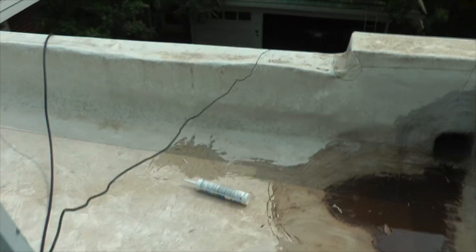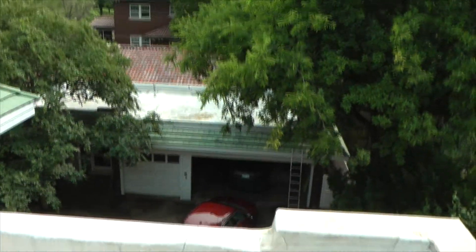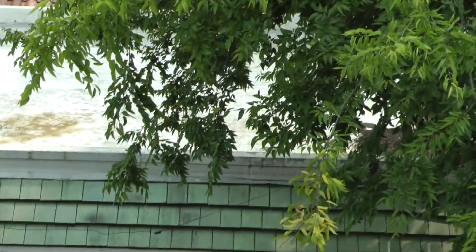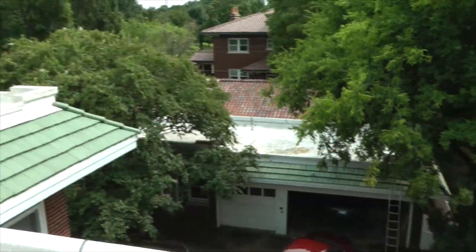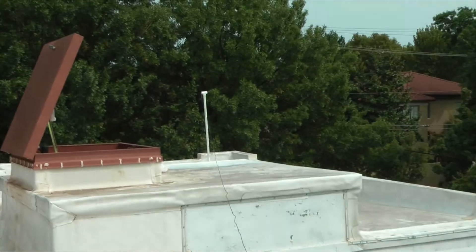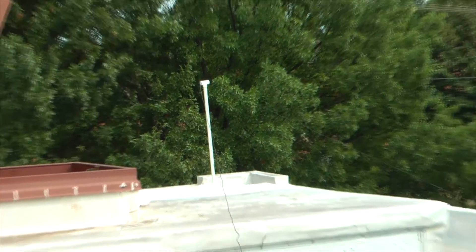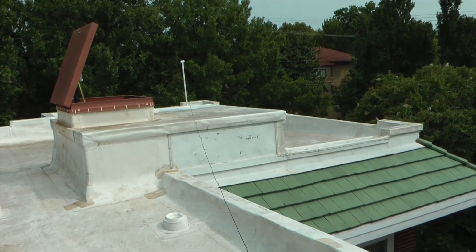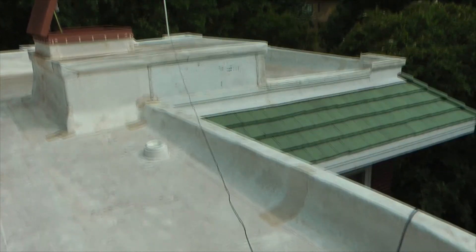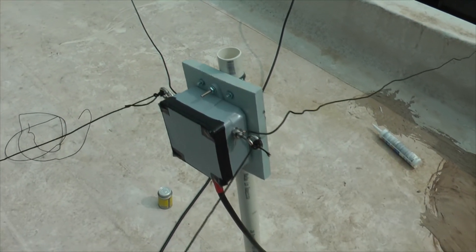We're going to tighten this up a little bit, but it's going from here over to the garage — let me zoom in — it's going right over there by the ladder, and then from the ladder it's coming right up here to this other PVC sticking up. This one is a little taller.